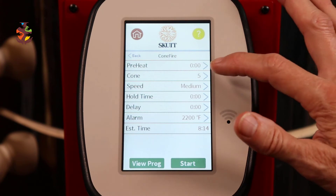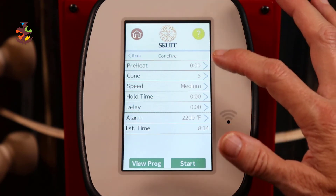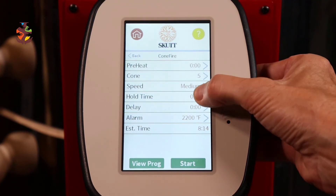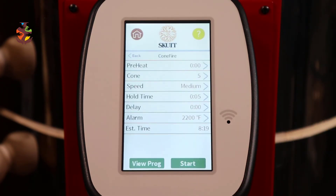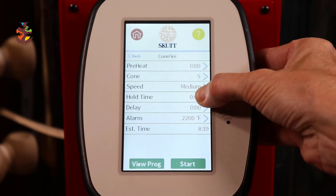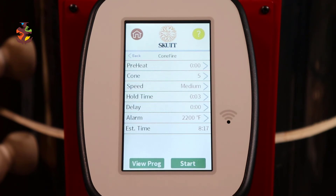Review shows: no preheat, cone 5, speed medium, no hold, no delay. Let's say you want to add a hold — a three to five minute hold is good to equalize the temperature in the kiln or to allow the glaze to flow more on your pieces. Hit the arrow and enter five minutes and save. Oh, actually I want a three-minute hold instead — just hit three and save. It's that easy.